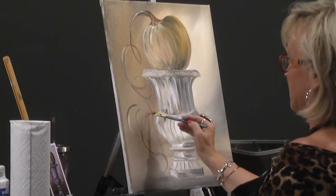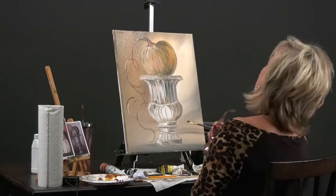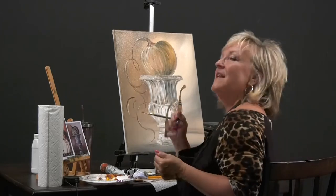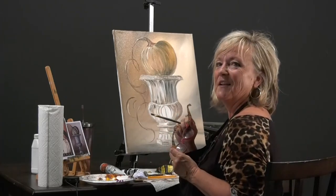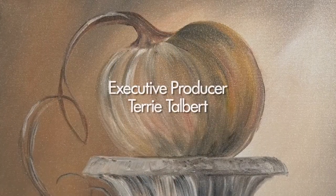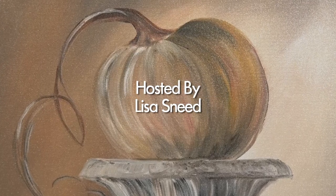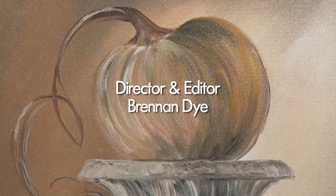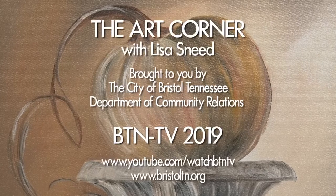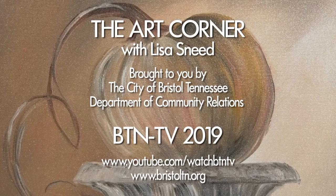Don't get real close to the end and then make a mistake. I think that's good enough for today. Be sure and sign your piece. Thank you for joining me for the Art Corner. Happy Halloween! Bye.